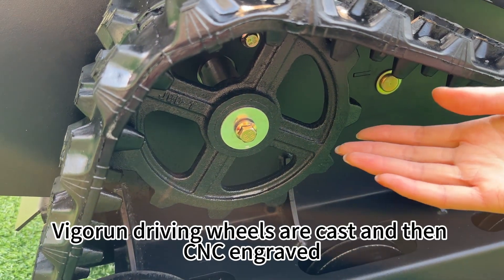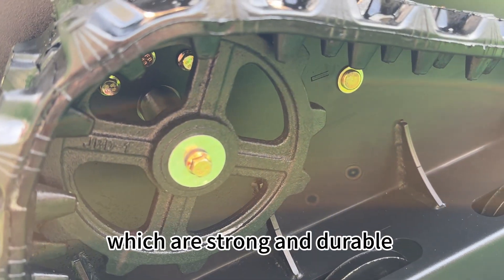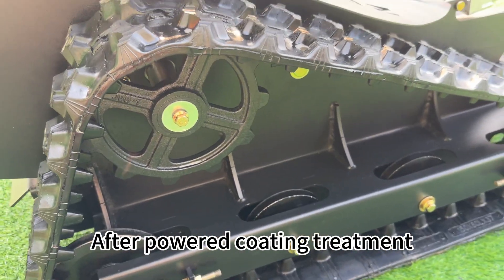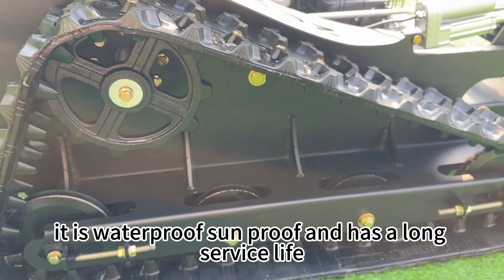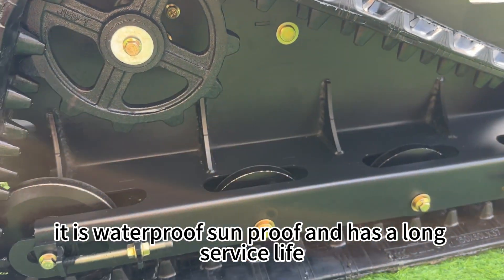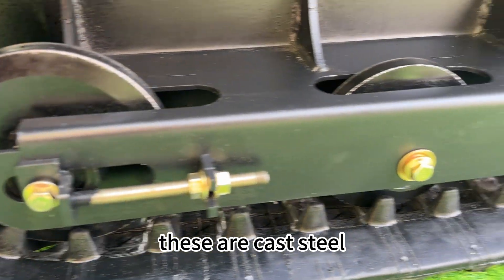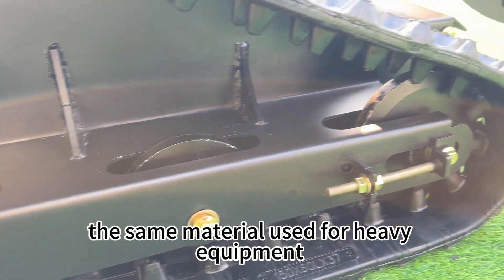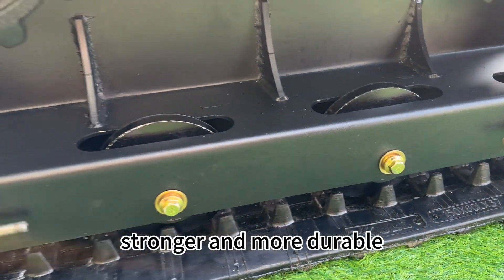This is the driving wheel. Vigran driving wheels are cast and then CNC engraved, which makes them strong and durable. After powder coating treatment, they are waterproof, soundproof, and have a long service life. These are the track driving wheels, made of cast steel — the same material used for heavy equipment — making them much heavier, stronger, and more durable.